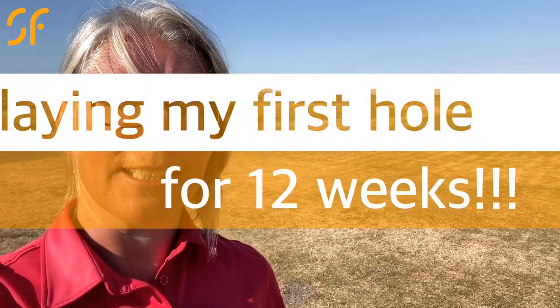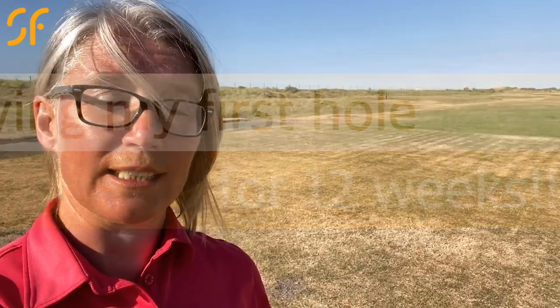Hi everyone, thanks once again for tuning in to Smash Factor TV. Today I'm out on the golf course again and I'm going to take you out here with me. It's the first time I've played since lockdown — it's been 12 weeks — and I'm playing a mammoth par five at Real Golf Club. It's hole number four and it's 524 yards long. Let's go and see what score we can do with some more game-changing golf coaching.